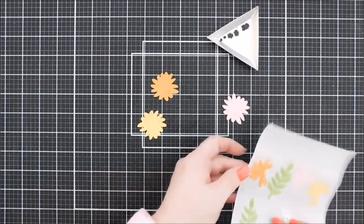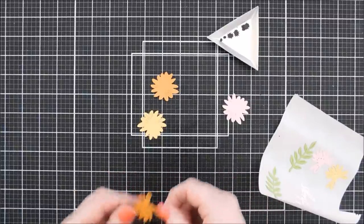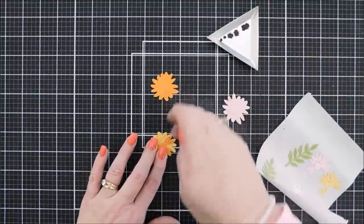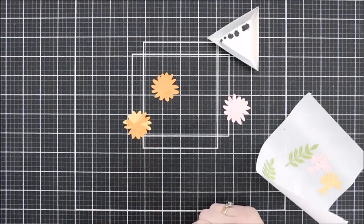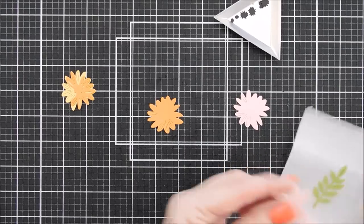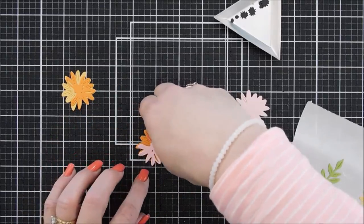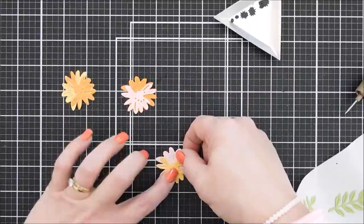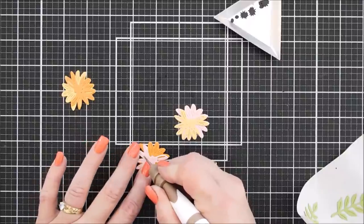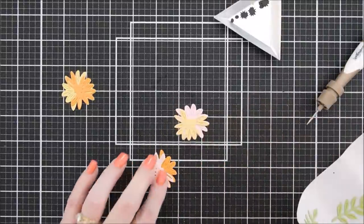I'll take my beeswax flower and adhere the persimmon right over the top. The sticker maker worked great, though there is a lot of extra sticky adhesive around the edges. For the second flower, take the persimmon base and add pink sand on top. Third flower is the beeswax base with pink sand on top. When I die cut this piece I left one piece in, so I'll use my Tool in One to pick that out. Those are our flowers!